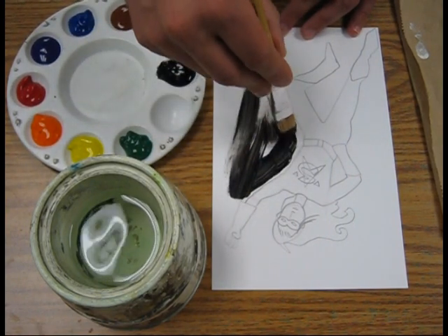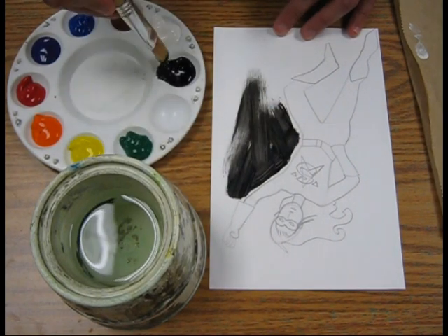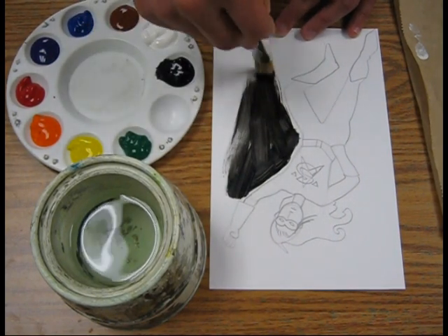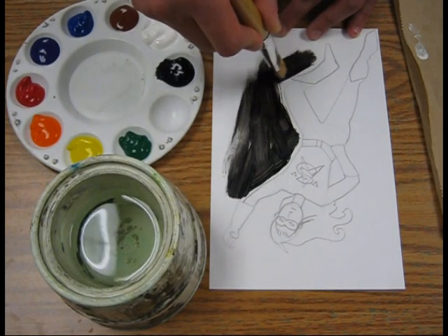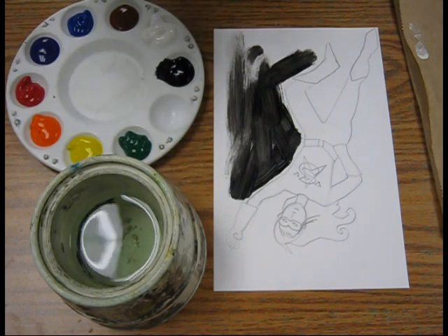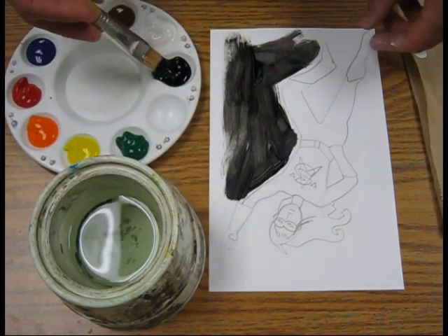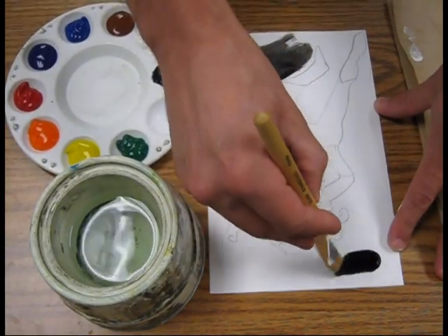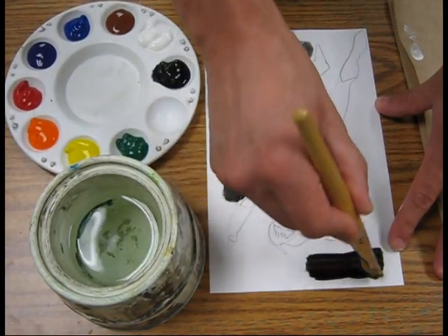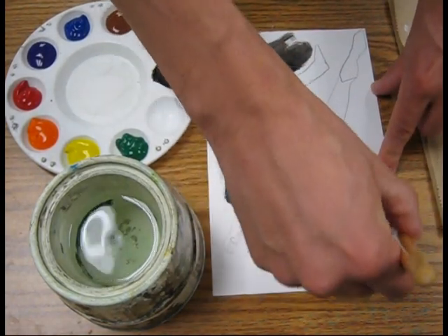I'm going to do this rather quickly because I've got a big brush and it covers a big area. Any time that it starts to look scratchy, you can go ahead and dip in that paint again.